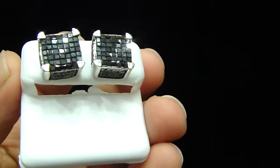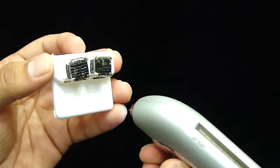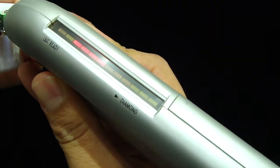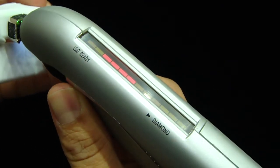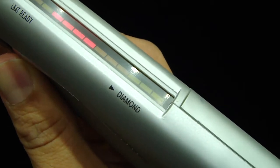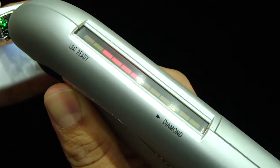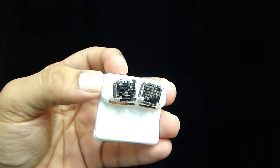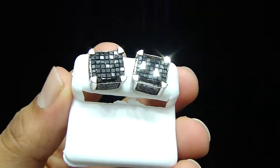Let me show you something right now. We are going to test this diamond. That's a diamond tester. You are going to see the green light that says diamond right here. We are going to test another one right now, and you are going to see the green light right in front of the beeper. You see the green light right there — all real diamond.